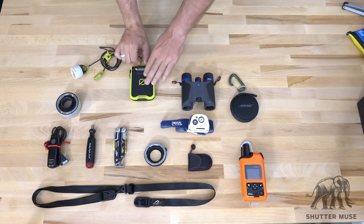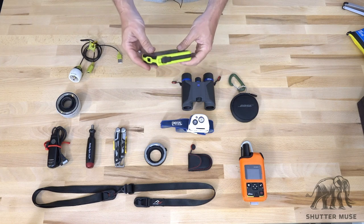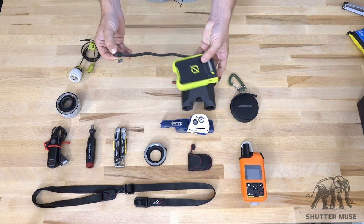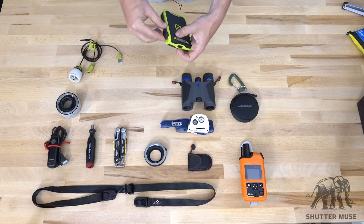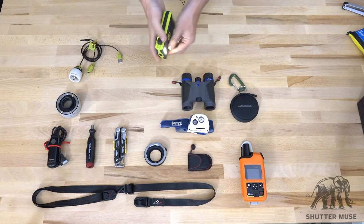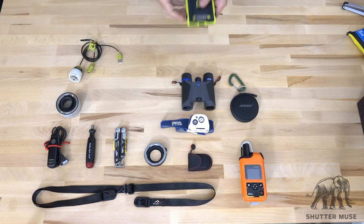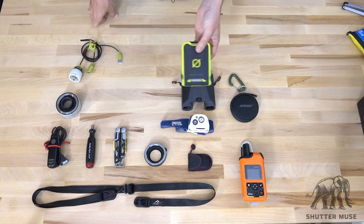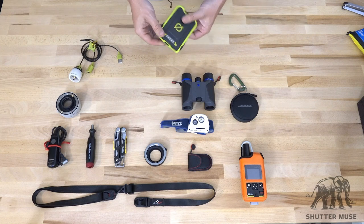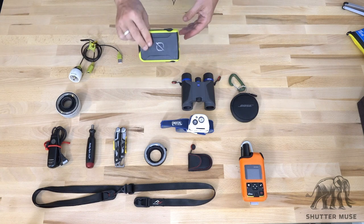Next up, the Goal Zero Venture 30. I've reviewed this on the website before. It's a battery pack with two USB ports and a built-in USB cable with micro USB charging. It has a super bright LED for emergencies. You can get enough power out of this to recharge my phone two or three times, recharge my tablet, and you can even buy adapters to recharge cameras. You can plug Sony cameras directly into this thing. I just use it all the time.